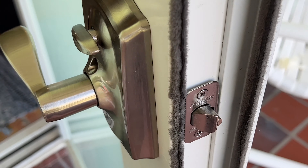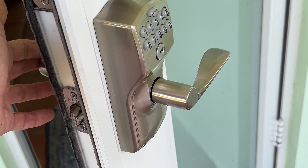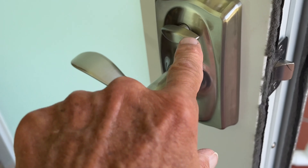All right, that's how you do it. Our door's working, we got a new lock on it, we programmed it. If you like this video, subscribe to my channel and check out my other awesome videos where I show you stuff like this.